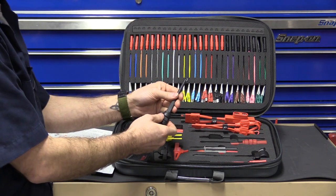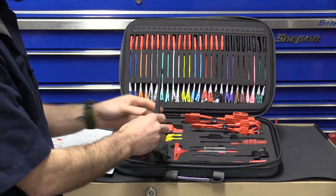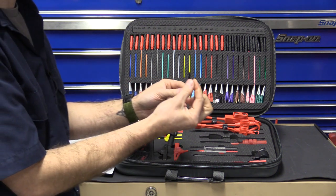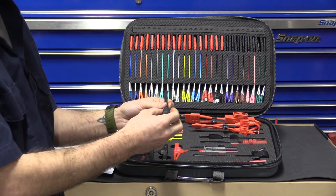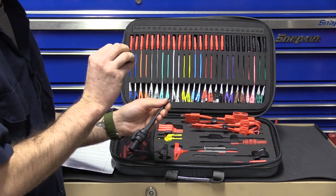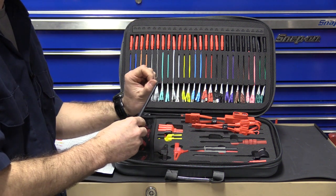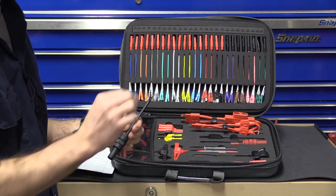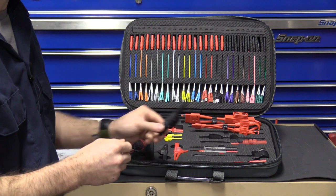Moving on to the wire piercers — you have a black and a red. These have been recently upgraded. There is now a tube inside of the shaft that, as you run the thumb wheel to increase tension, contacts the wire first and makes sure it's centered in the V groove in the bottom of the hook. Then the piercing probe makes contact with the wire, helping you stabilize and get a first shot every time.